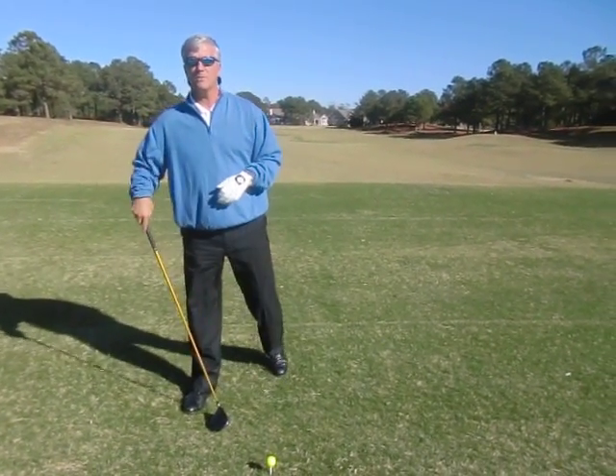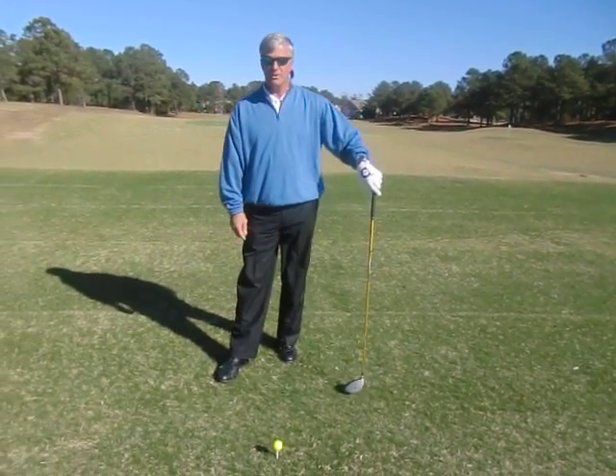Good morning. I'm Robert Loper, head golf professional at Porter's Net Country Club. I'm here with your December tip of the month.